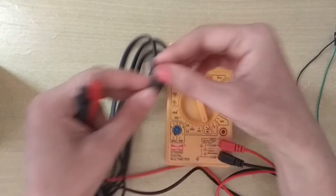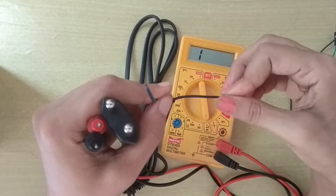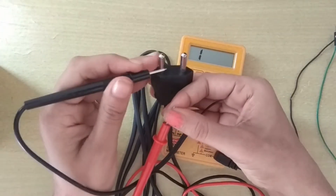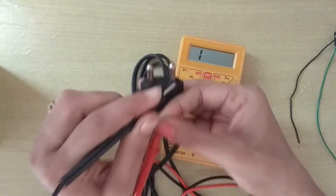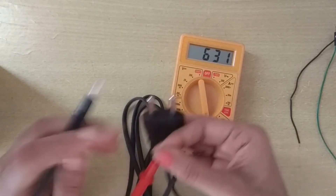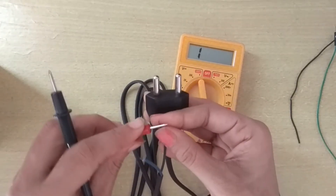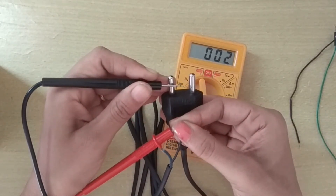I can also check which wire is connected to which pin. For this, I open the connected wires and connect one probe at one wire and the other probe at a single pin. I am not getting any sound. Now I connect this pin and I am getting a beep sound — that means this blue wire is connected to this pin.